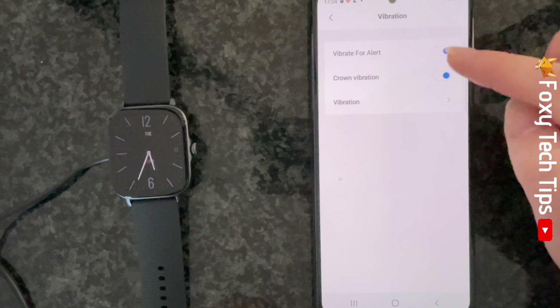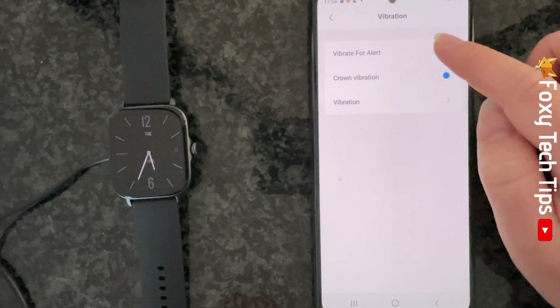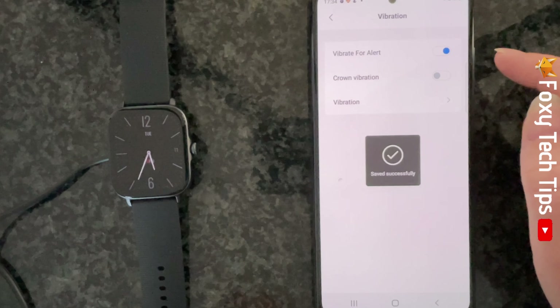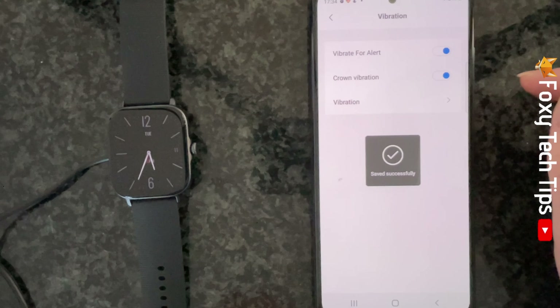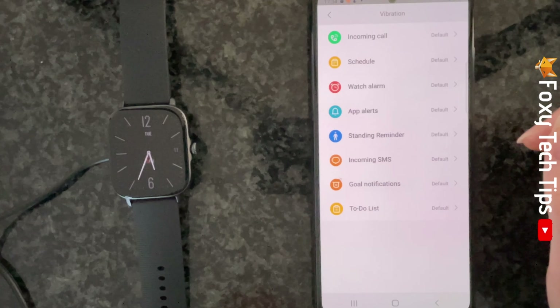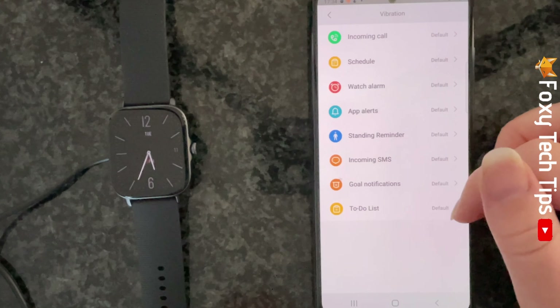You can now switch the toggles on and off to the right of vibrate for alert and crown vibration. There is also an extra setting here that is not possible to change on the watch itself. If you tap on vibration you can choose different vibration patterns for different notifications.